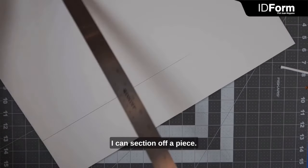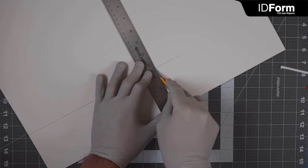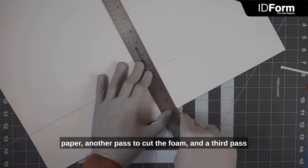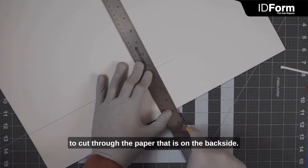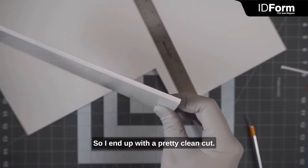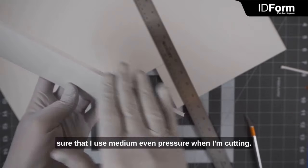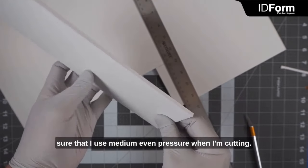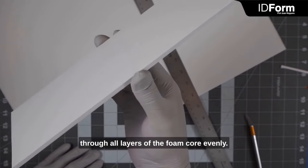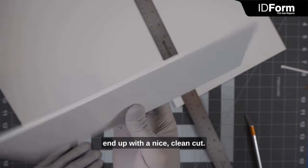I'm going to do another pass to cut all the way through the foam material, and then a third pass to cut through the paper in the back. I'll rotate this to section off a piece and do the same: one pass to cut the paper, another pass to cut the foam, and a third pass to cut through the paper on the back side. I end up with a pretty clean, very square cut. There are no jagged edges on the foam core because I used medium, even pressure and three cuts to cut through all layers evenly. Take your time, be patient, and you'll end up with a nice clean cut.